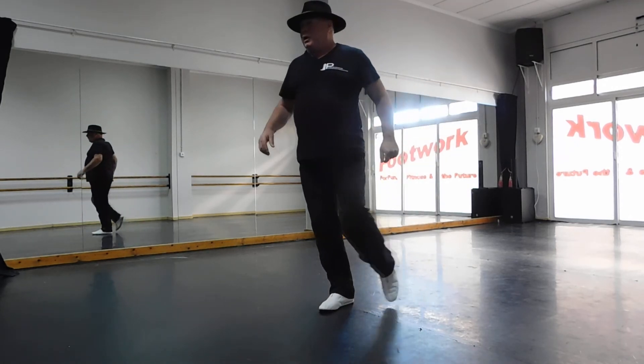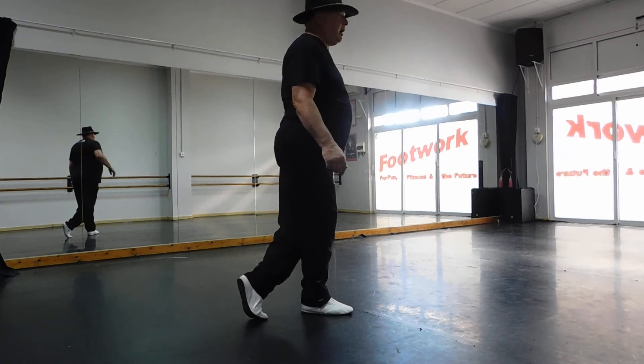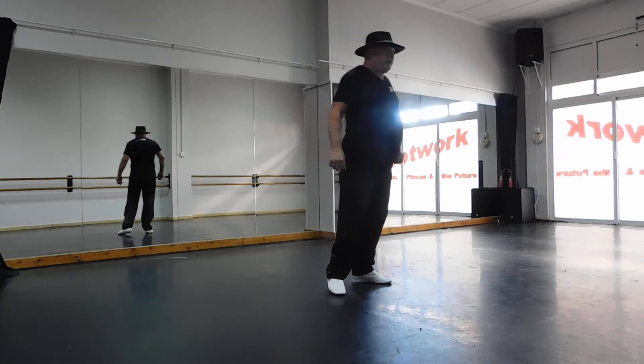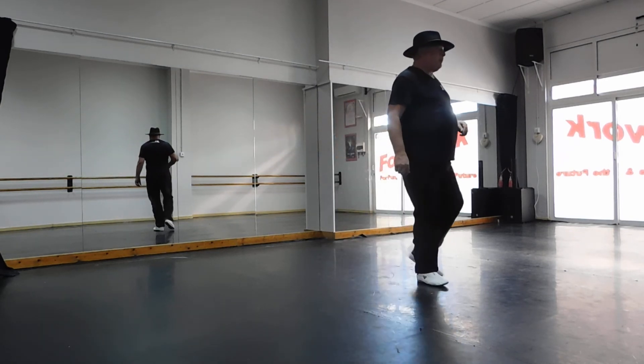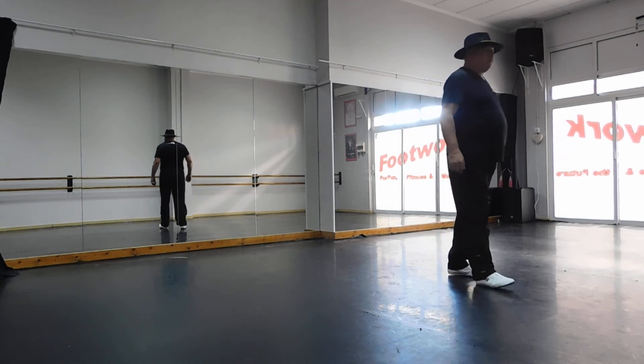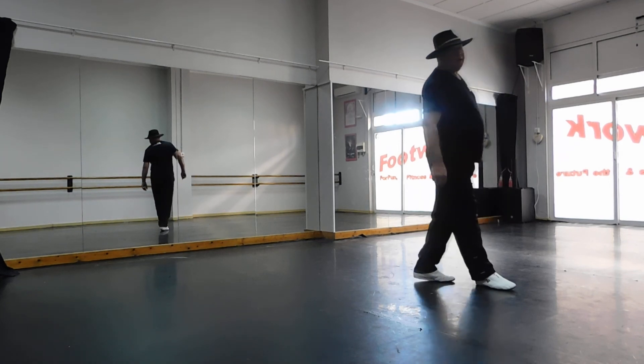Now to finish the dance, you're going to step your left foot forward. You're going to pivot a three-quarter turn over your right shoulder, and you're going to step your left to left side. Cross your right foot behind your left, left to left side, cross over, step your left to left side on seven, and to finish the dance, just step forward on your right foot on eight. And that would be the end of the dance. Hope you enjoy it. Thank you.